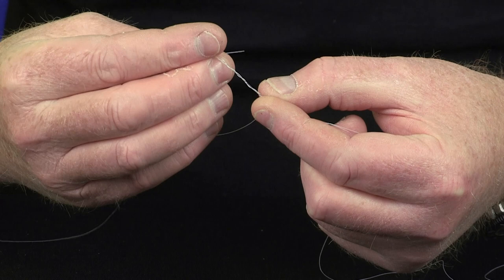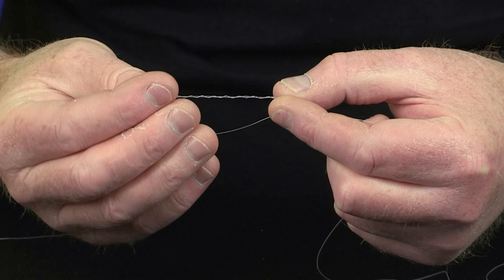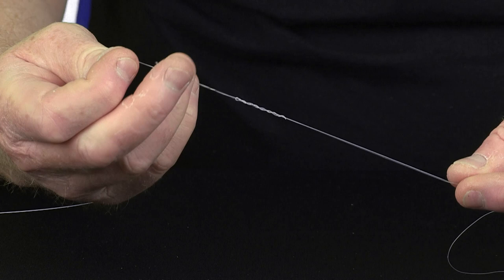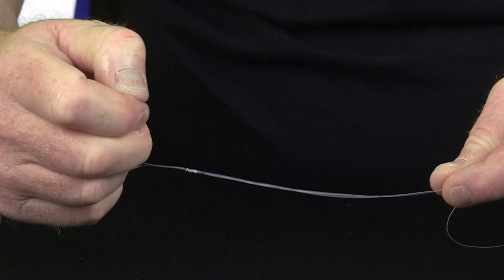It just creates a stronger knot by having the multiple wraps inside the loop. And once you've formed the loop — this is really important with the Nanofill — just gently tighten it, making sure all the loops close nice and neatly.